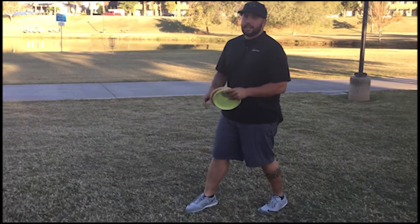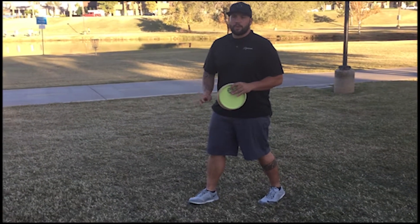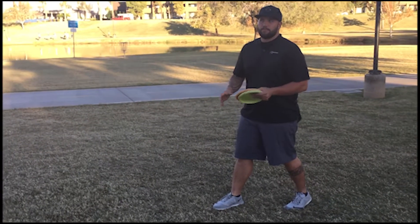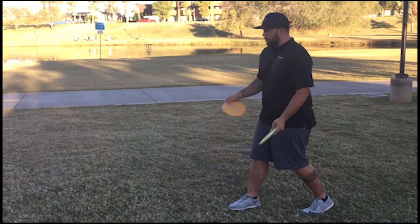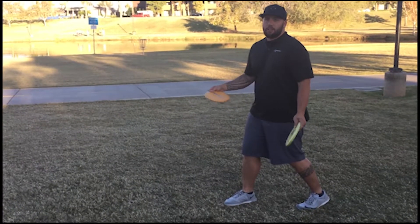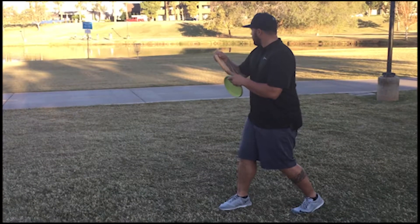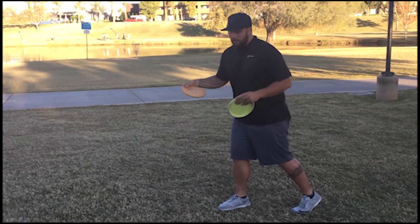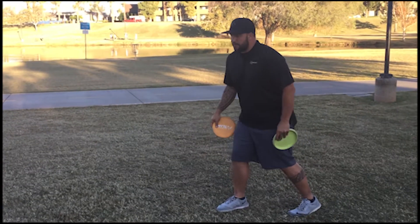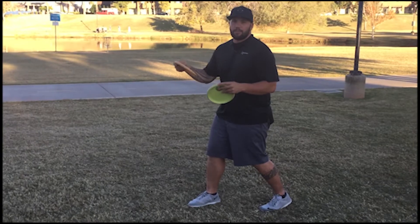For up shots that are just outside of my jump putt range — in that kind of awkward range where I don't want to throw it too far and I can't jump putt to get it there — I do a stagger stance, which means I'm not going to use my legs at all. I'm going to find my target, just rotate my hips and use my arm a little bit. Having that back foot staggered gives me a little bit more touch on my disc.